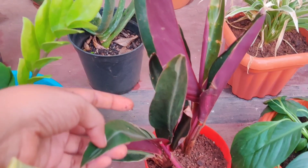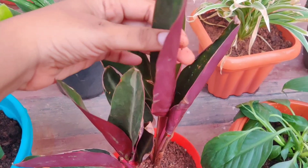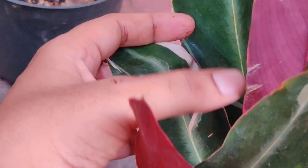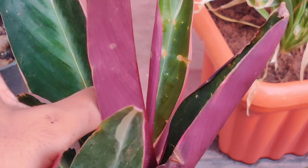This one is Stromanthe triostar. I got this from ugavo.com and the packaging was pretty good. This particular plant has a peculiar feature — the leaves close up when the light fades and open again in the morning. It has beautiful variegation and color pattern. The leaf tips have also turned brown for some reason.